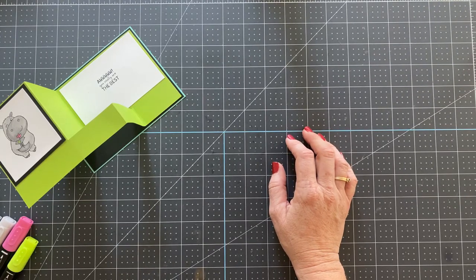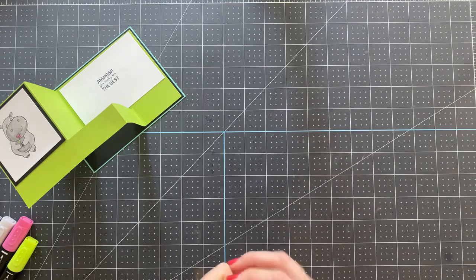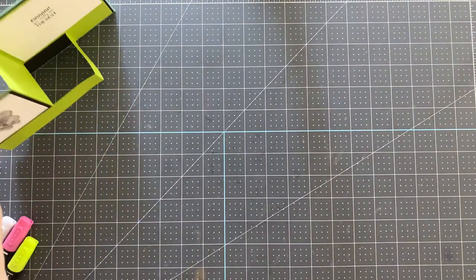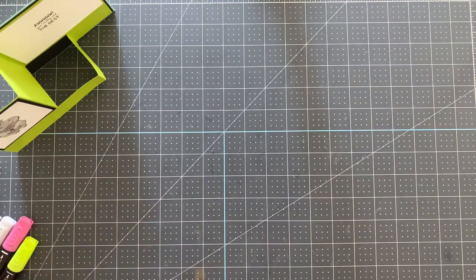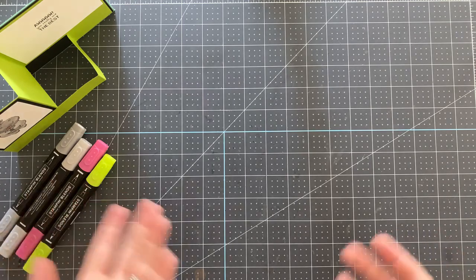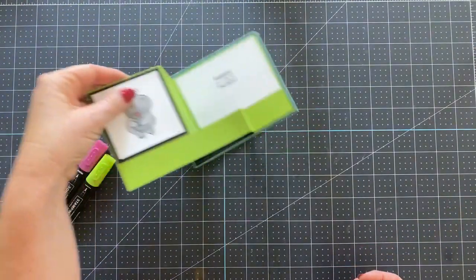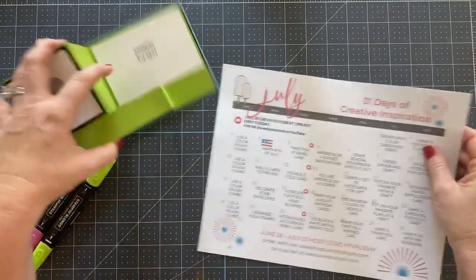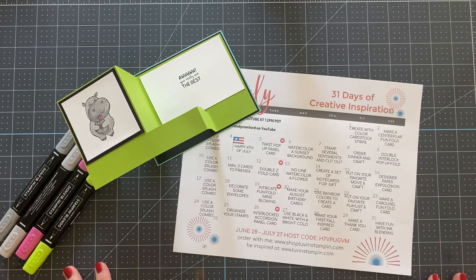Someone mentioned Clearance Rack updating tonight on Facebook. I'm pretty sure the Clearance Rack is only updating for Europe, not the US. They received a shipment of product really late because of the global shipping crisis, so they basically had to put that stuff on the clearance rack — that's what's happening.